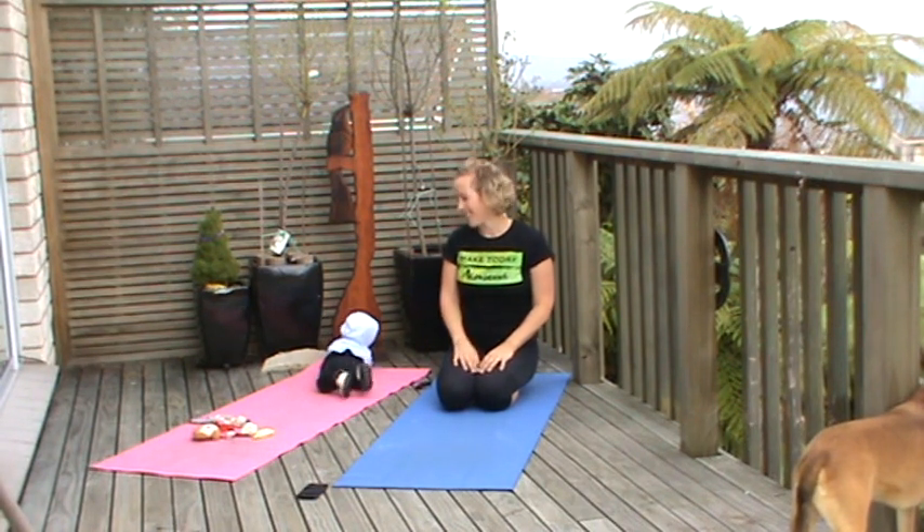Roll up the spine one little bit at a time. And roll the shoulders. And you're done — hope that helps. Thanks guys, bye.